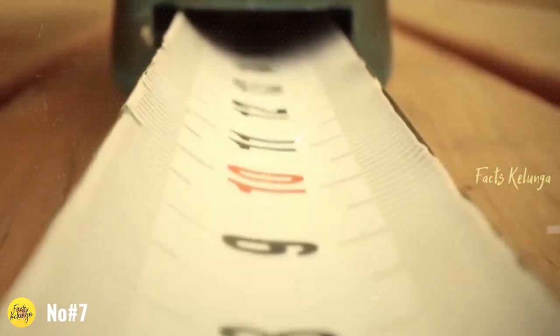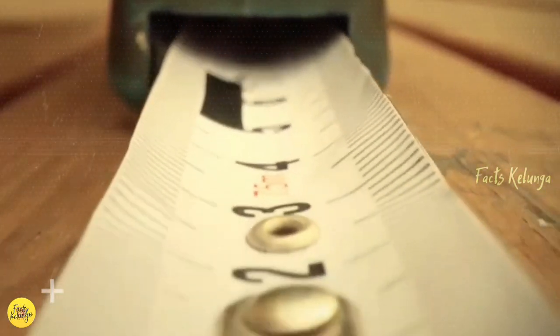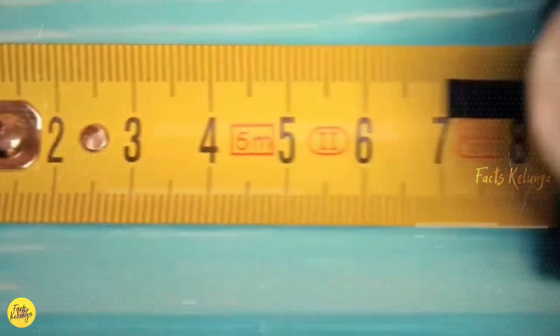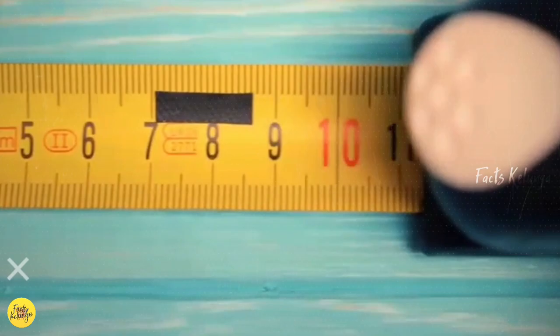Number 7. A measuring tape has a metallic end. This is called a nail grab, so if you want to use this, you can use it.